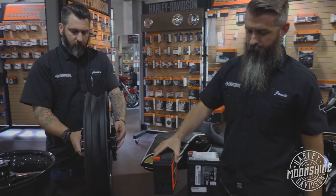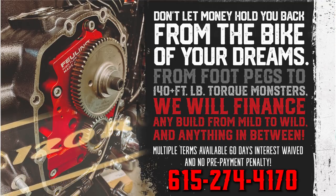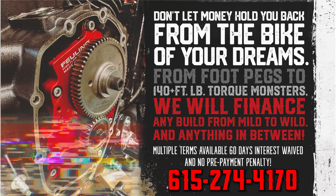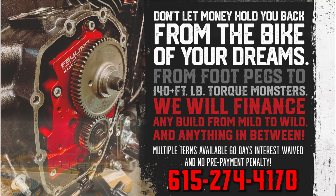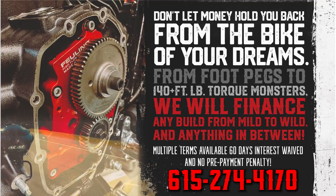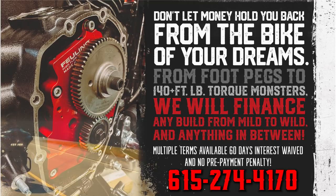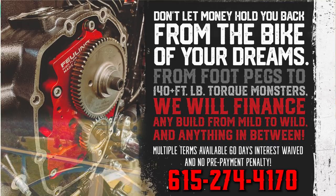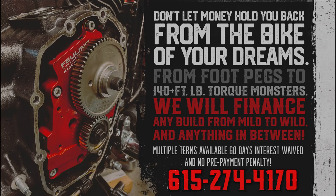If you're looking to have something built but don't have all the money now, we've got it solved. Moonshine Harley-Davidson has in-house financing for anything from exhaust upgrades to full motor builds. Multiple options available: one-year terms, two-year terms, three-year terms, or 60 days same as cash with interest waived. If you're interested, call the number below — we just need some basic info, it takes a couple minutes, and we'll get you all set up.